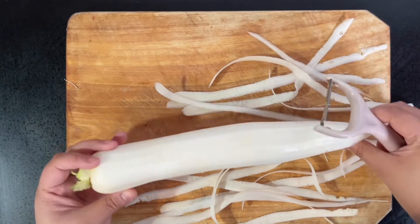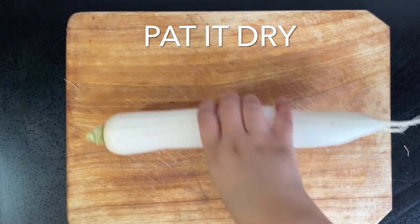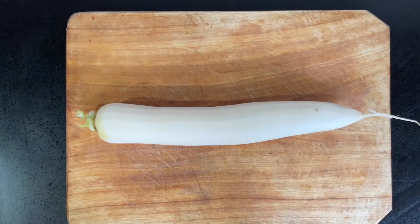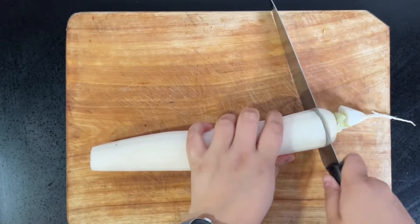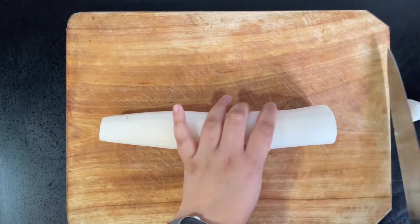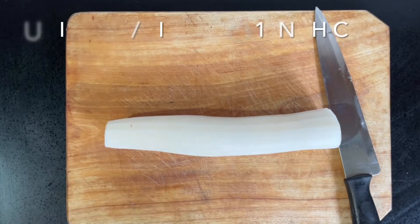We're going to begin by peeling half a kilo of Korean radish or daikon. You just want to peel off the top layer and wash it in cold water, then pat it dry with some kitchen paper. This daikon is amazing — it's straight from my garden, so it's really fresh!